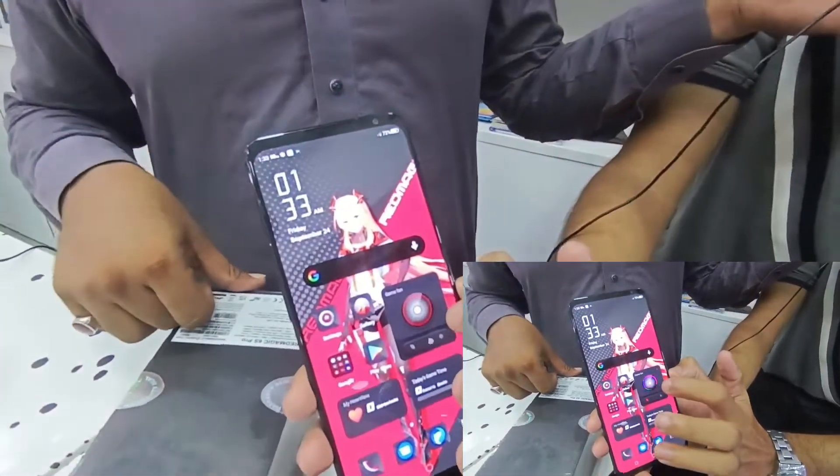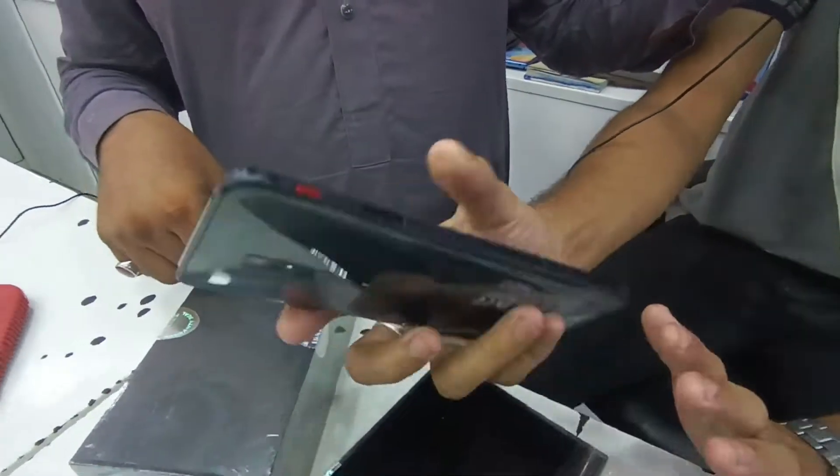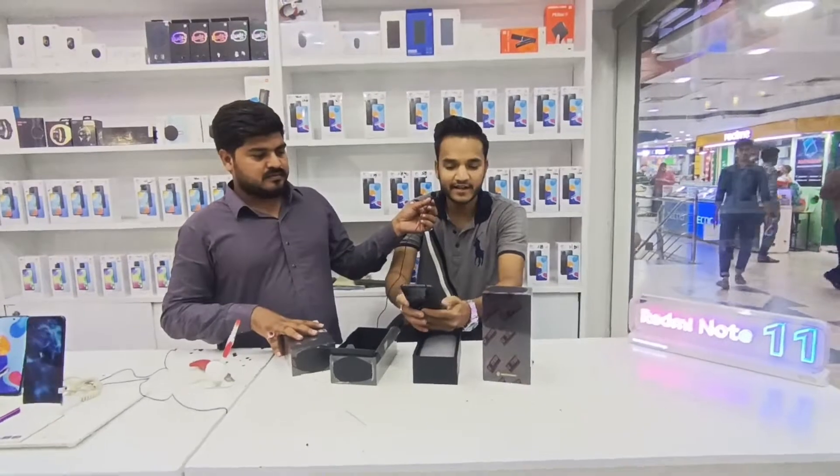आप इसके ऊपर Click करेंगे तो यह Fan चलता है। अगर आप 16/256 वाला Variant लेंगे तो उसके अंदर Fan चलता हुआ दिखेगा भी।